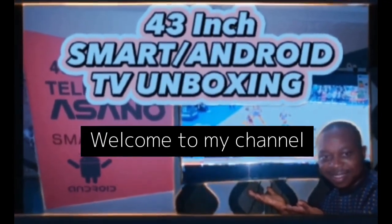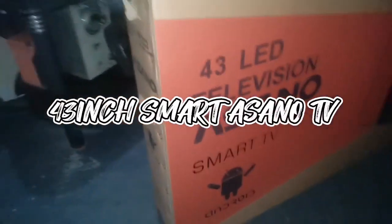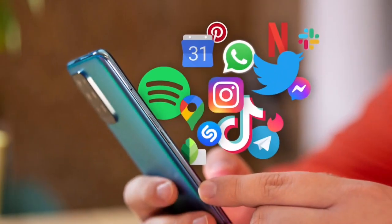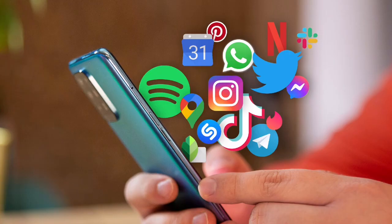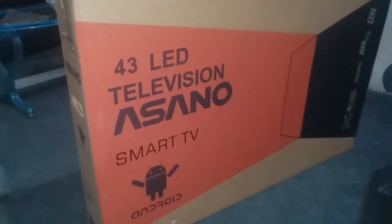Hey, welcome to my channel. Some months ago I did the unboxing of this 43-inch smart Asano TV. This TV is not just an LED TV — it's an Android television, which means you can install all your normal Android apps that you install on your phone. The purpose of making this video is to give you an update of how I've been using this TV and what I've observed and discovered while using it for some months now.